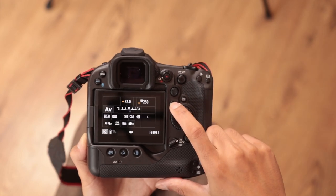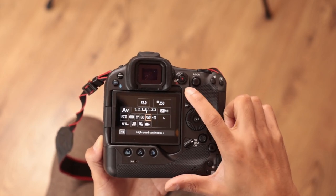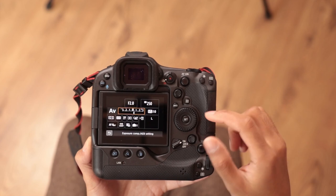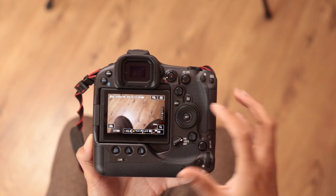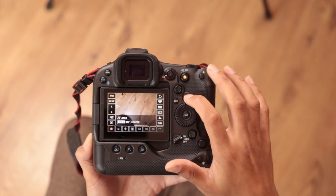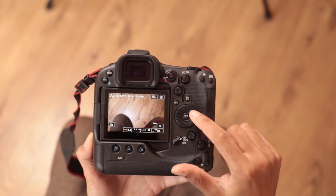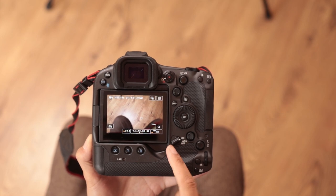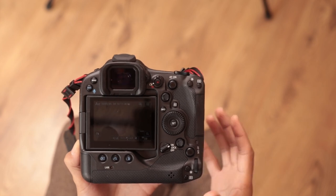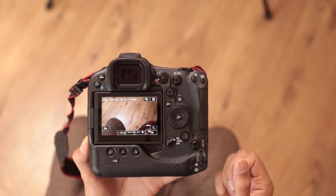There's also a joystick with the multi-function controller, similar to a 1D series and R5, though it isn't as fast as the smart controller on the AF-on button for moving the focusing point. It's still very useful for navigating menus. The info button cycles through different information screens, each of which can be customized, and then the Q button for the quick menu. On the back we have a nice big wheel — this is the third dial — and a set button. The on/off toggle is built into the back and is much harder to knock inadvertently.